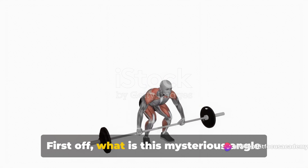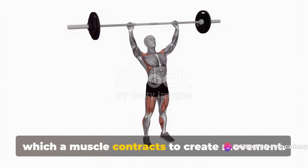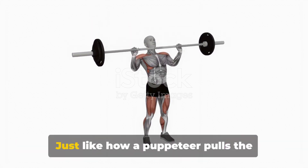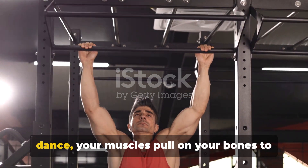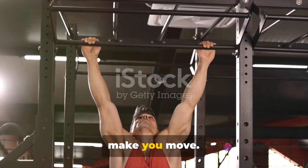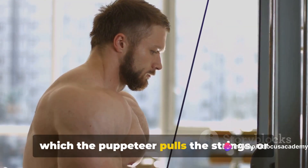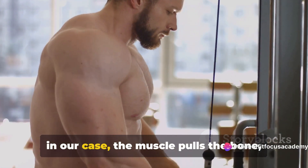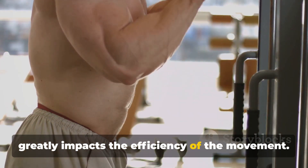First off, what is this mysterious angle of pull? Simply put, it's the direction in which a muscle contracts to create movement. Just like how a puppeteer pulls the puppet's strings from above to make it dance, your muscles pull on your bones to make you move. But here's the catch: the direction in which the muscle pulls the bone greatly impacts the efficiency of the movement.